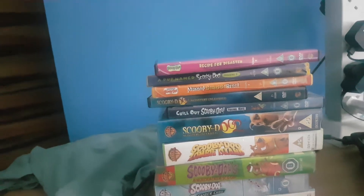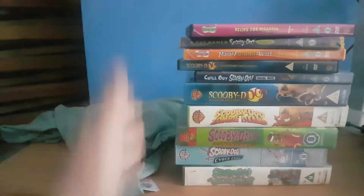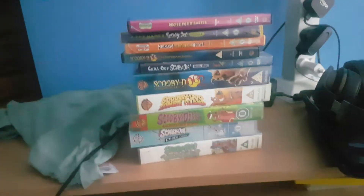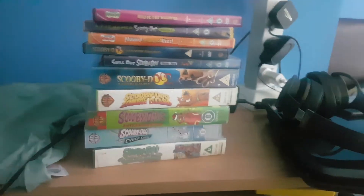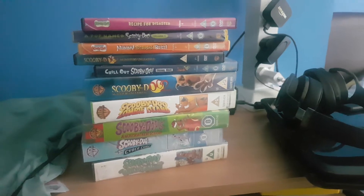Hello everyone, it's me Iron VHS and DVD Collectors. Today I'm showing you my Scooby-Doo VHS and DVD collection. I'm doing this because Joe Ruby passed away last Wednesday, so I'll be showing you all my Scooby-Doo VHS and DVDs.